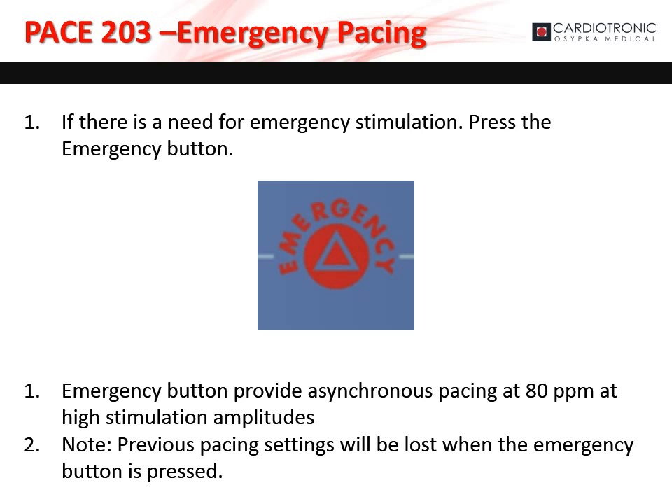If the patient requires immediate emergency pacing, simply press the emergency button. This provides asynchronous stimulation at 80 pulses per minute at high stimulation amplitudes. Please note that previous pacing settings will be lost when the emergency button is pressed.